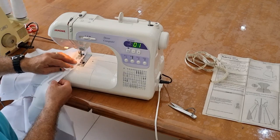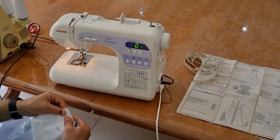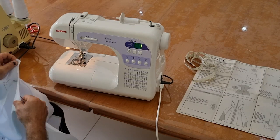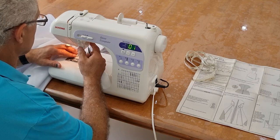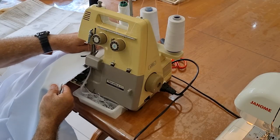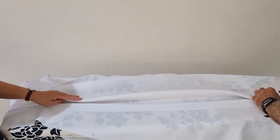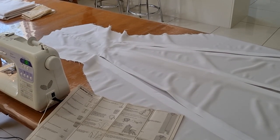Once you've done that, continue on after the pleat point, then stitch just like we did in the centre back — the exact same. Then we just need to iron that in the same way as we've done the back pleat. So these are the pleats — they've turned out really, really well.